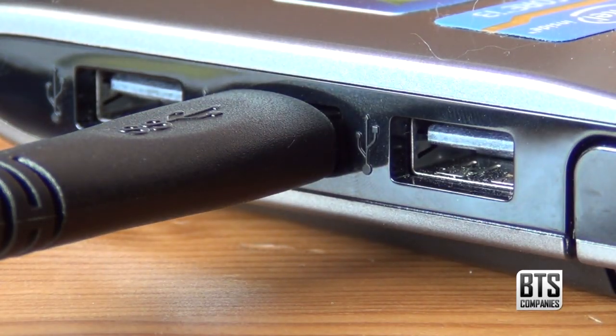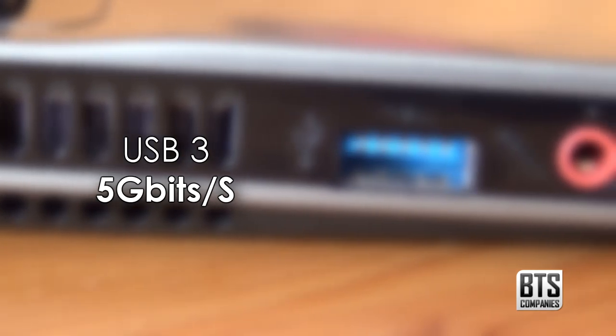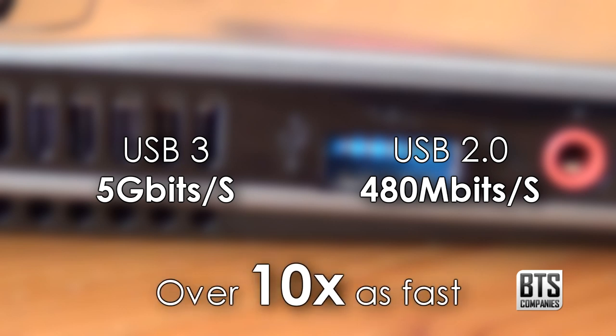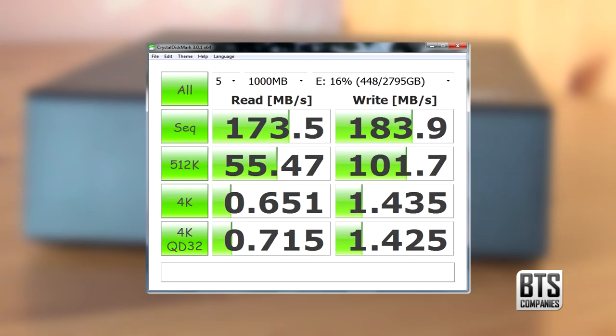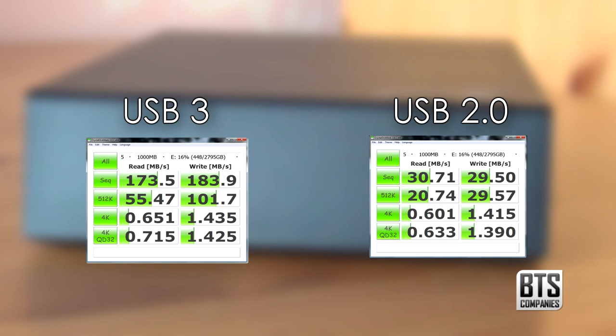Theoretically you can experience transfer rates of up to 5Gbps over USB 3 but only 480Mbps over USB 2, making USB 3 over 10 times as fast. But all this is theoretical and you're very unlikely to reach these speeds. Read and write speeds seem to be pretty good — I ran CrystalDiskMark and here you can see the speeds over USB 3. I also ran the tests over USB 2 and we can draw the conclusion that the drive is faster over USB 3.